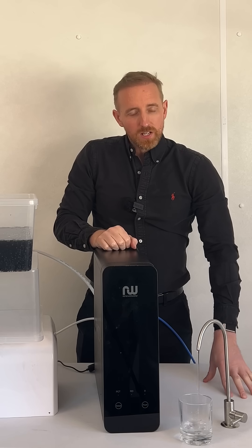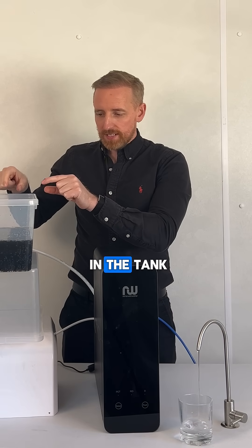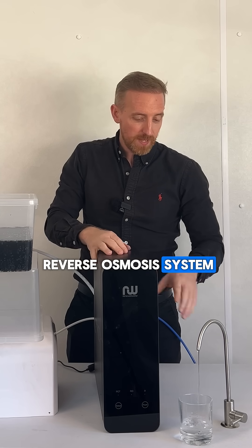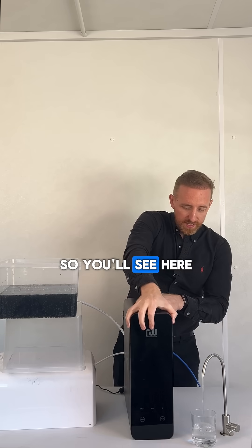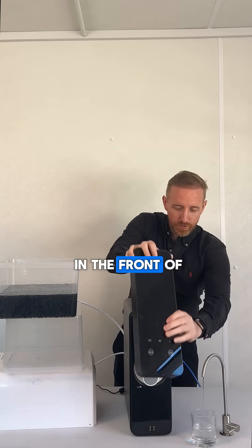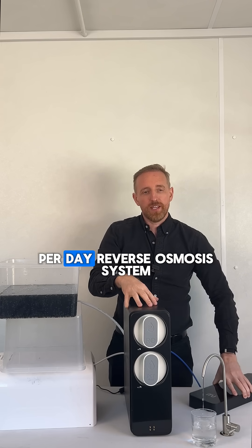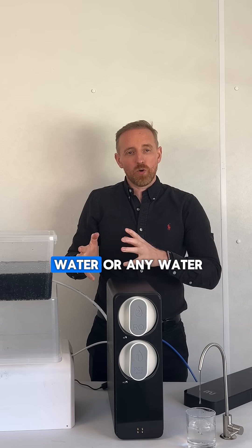So let's check. What you're seeing now is the cola in the tank running through our arc-sea reverse osmosis system, and it's coming out the tap as pure water. You'll see here in the front of the system — what you're actually looking at is an 800 gallon per day reverse osmosis system. It can filter water, take seawater or any water, and turn it into pure H2O.